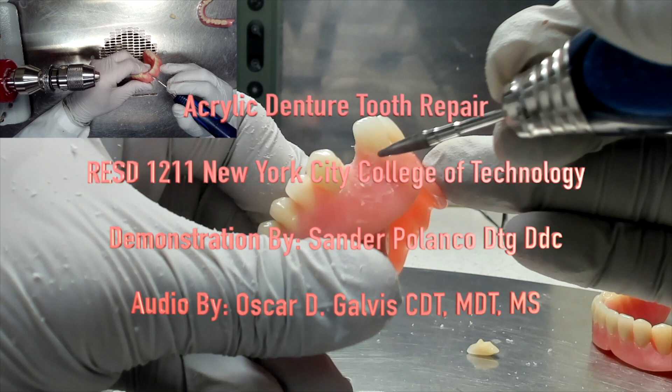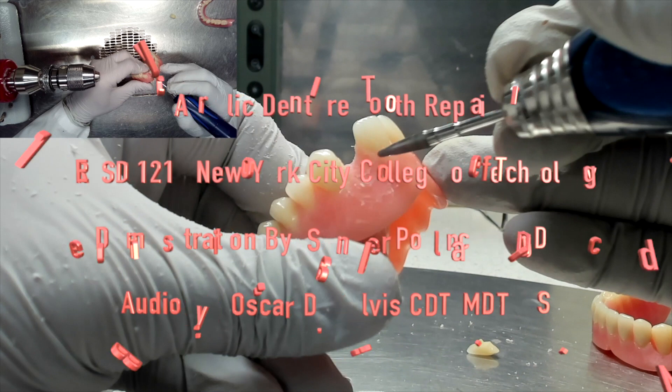Hello and welcome back. This is going to be an instructional video on acrylic denture tooth repair for the Complete Dentures 2 course at New York City College of Technology. This time the demonstration was done by my friend and colleague, Sander Polanco, and the audio is of course by me, Oscar Galvis. Let's begin.